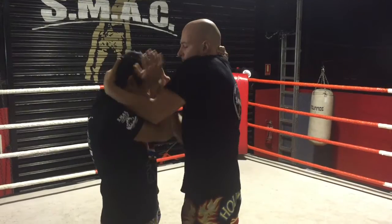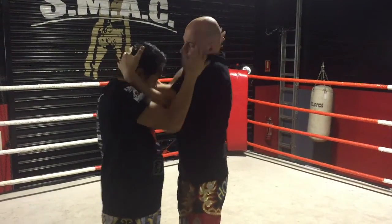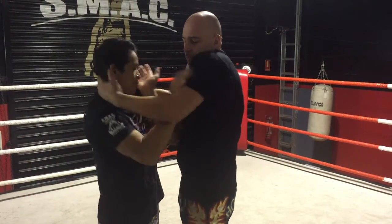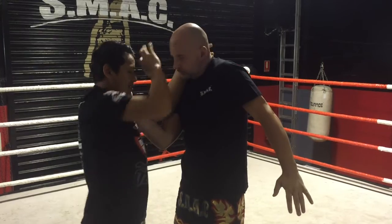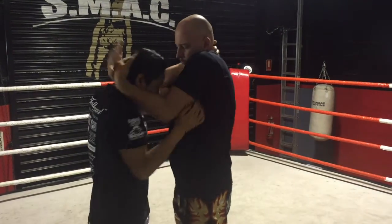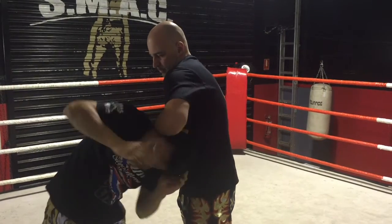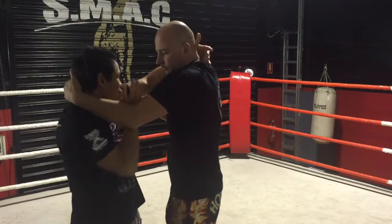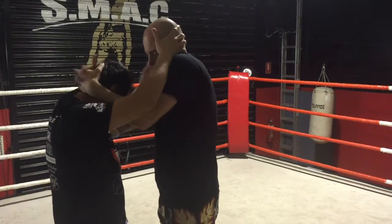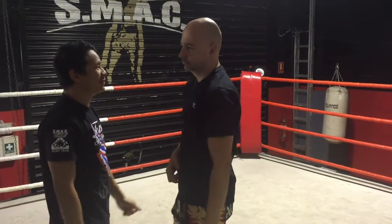So we're just going to start with easy flow drills. Start clinching. Keep your hand, leave your hand inside, push up. Keep going. You're putting your head down. Turn it under in here. Push your hand up.